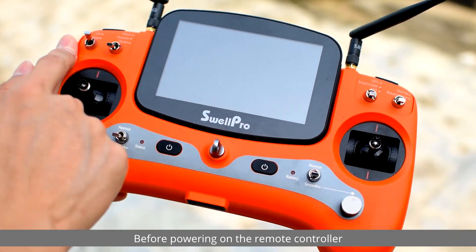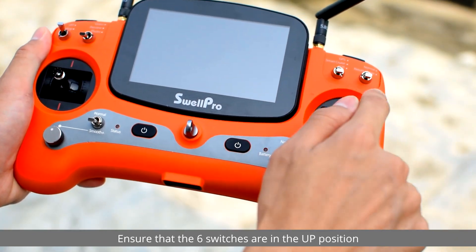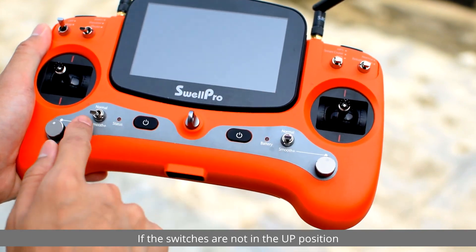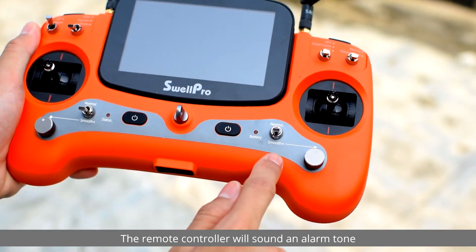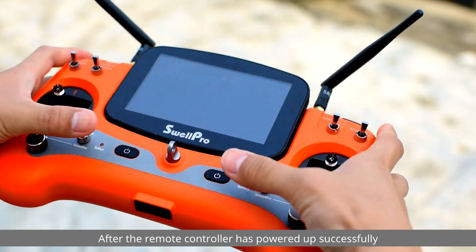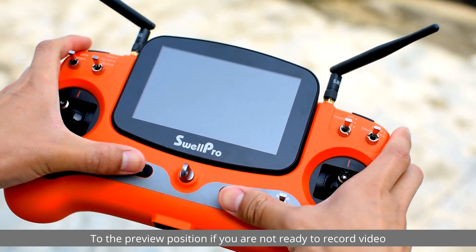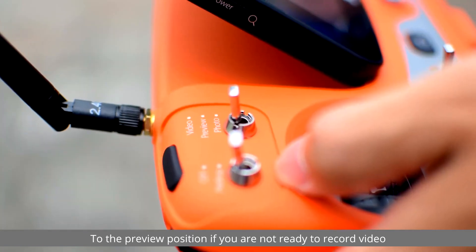Before powering on the remote controller, ensure that the six switches are in the up position. If the switches are not in the up position, the remote controller will sound an alarm tone. After the remote controller has powered up successfully, you may want to switch the camera to the preview position if you're not ready to record video.